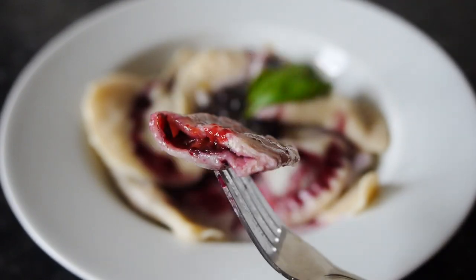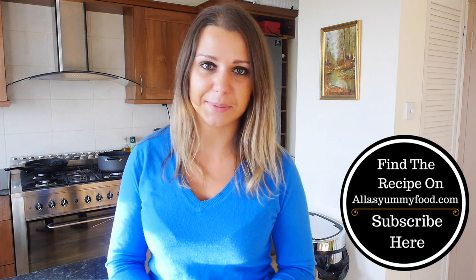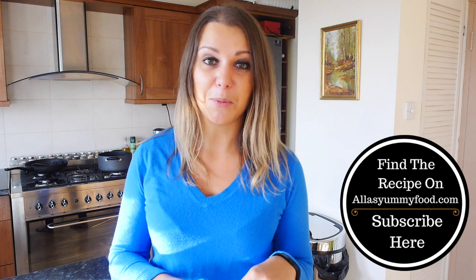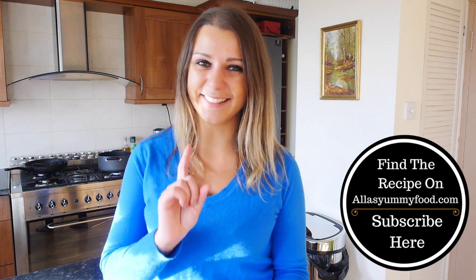Don't forget to subscribe — I upload two new videos every week, and all the recipes and instructions will be on my website, so make sure you check the link just here. I'll leave them also in the description box. Now let's get started!